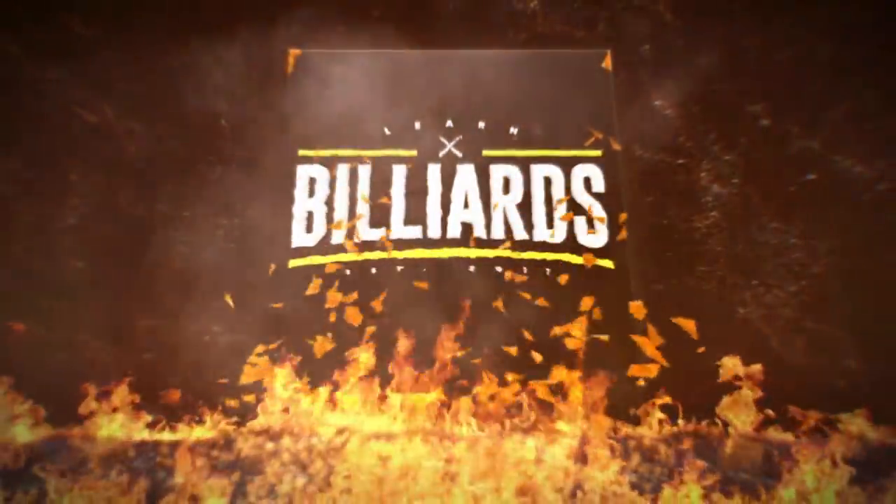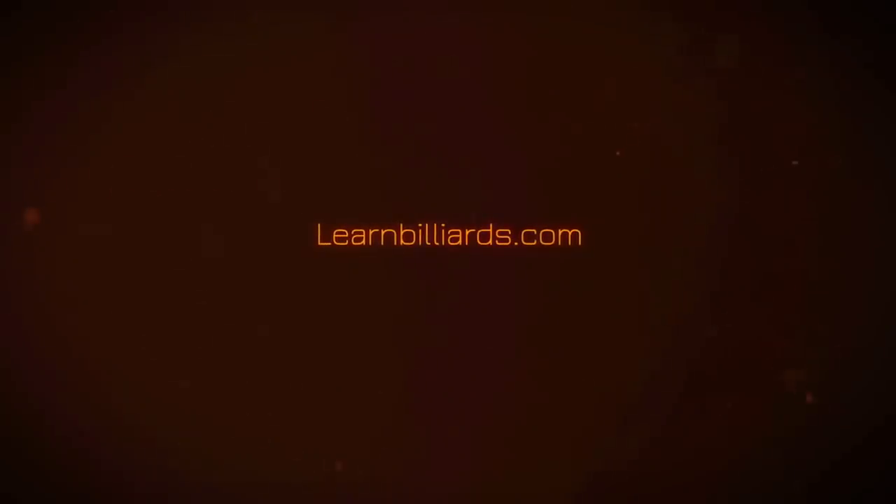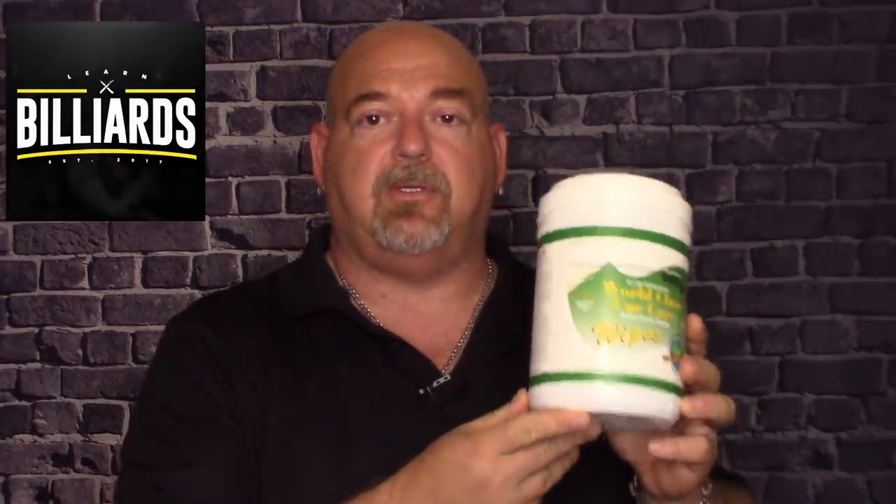Hey everybody, welcome to LearnBillions. I'm Eddie Altman, your PBI instructor. Today we're doing a product review on the world-class SmartWipes Q-Stick and Ferro Cleaner. I know a lot of times we do lessons, but today is a product review.